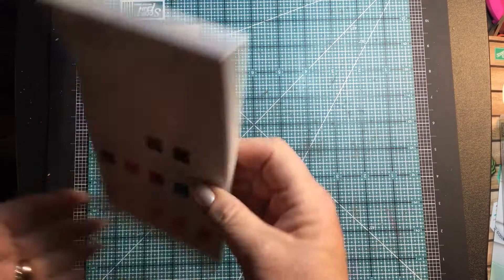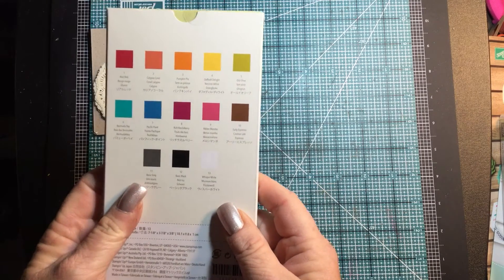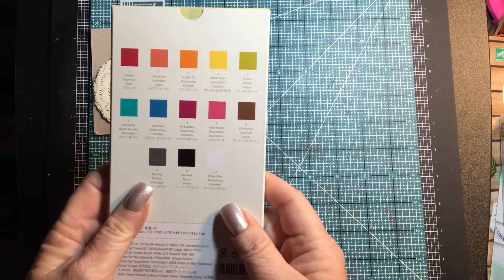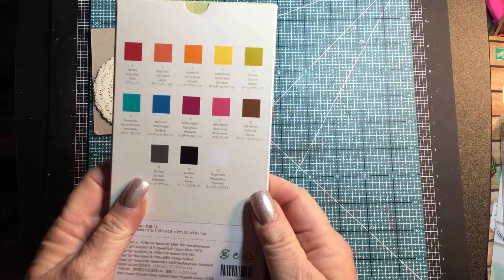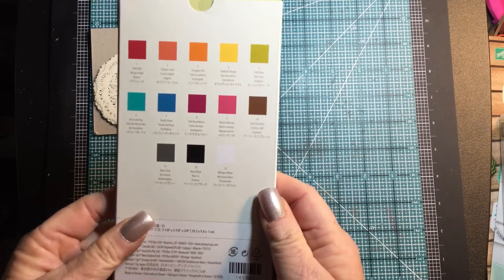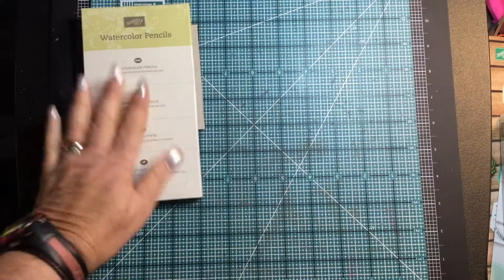We are coming out with watercolor pencils in these beautiful colors: Real Red, Calypso Coral, Pumpkin Pie, Daffodils Light, Old Olive, Bermuda Bay, Pacific Pointe, Rich Razzleberry, Melon Mambo, Early Espresso, Basic Gray, Basic Black, and Whisper White. These work great with our aqua painters.